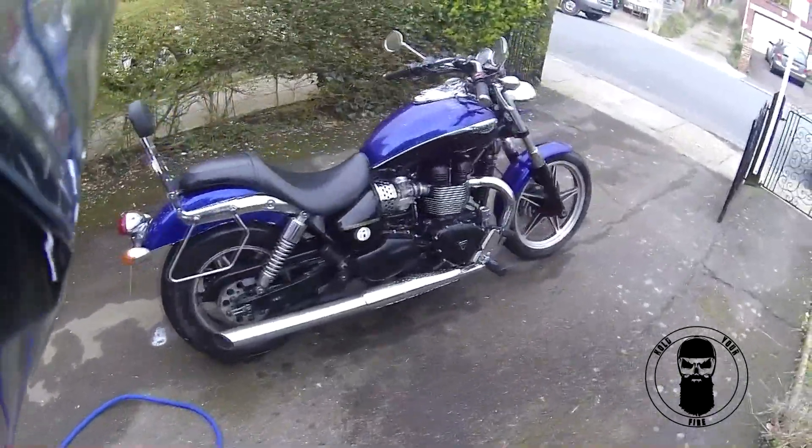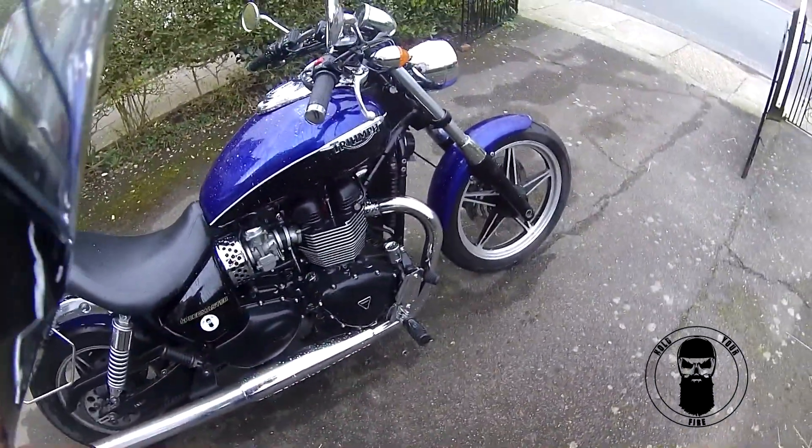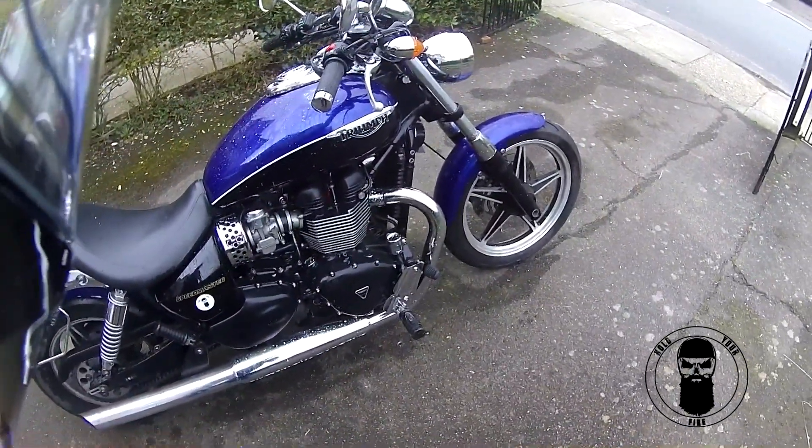That's been settling for two to three minutes now. What I'm going to do is get a nice brush, go over it with the hose, scrub it off like they said, and see how the results turn out.